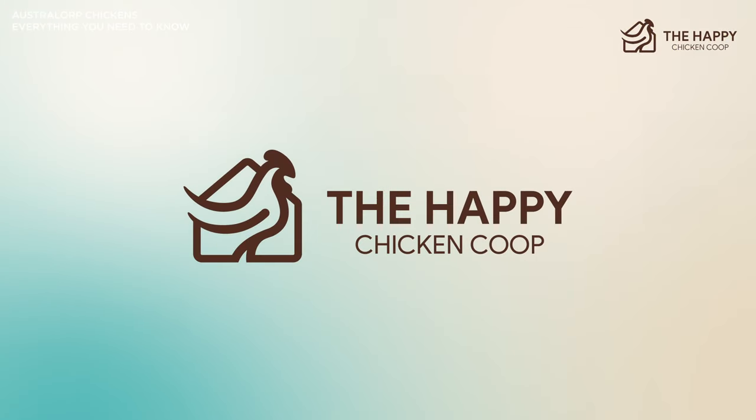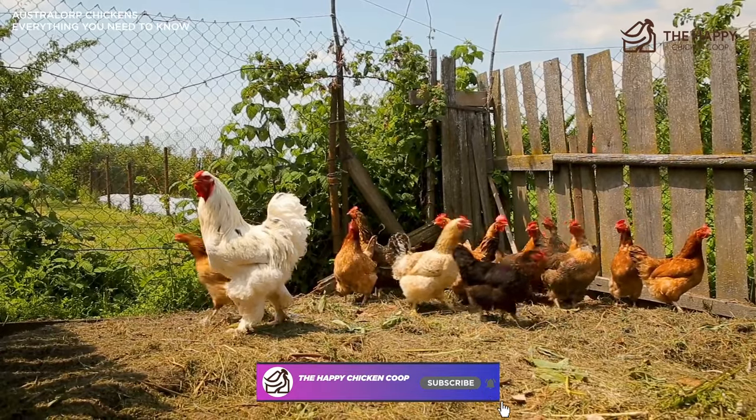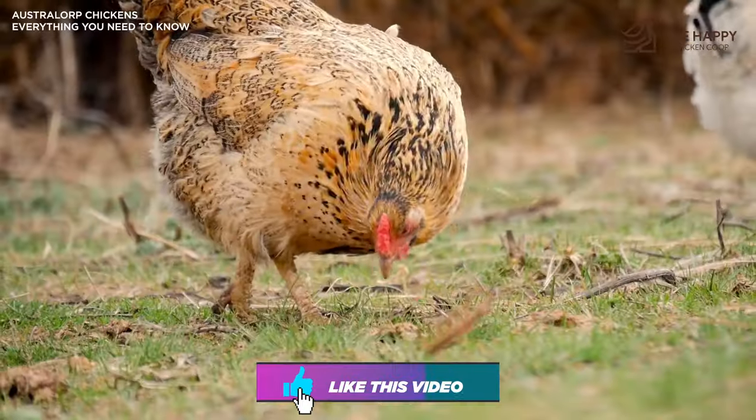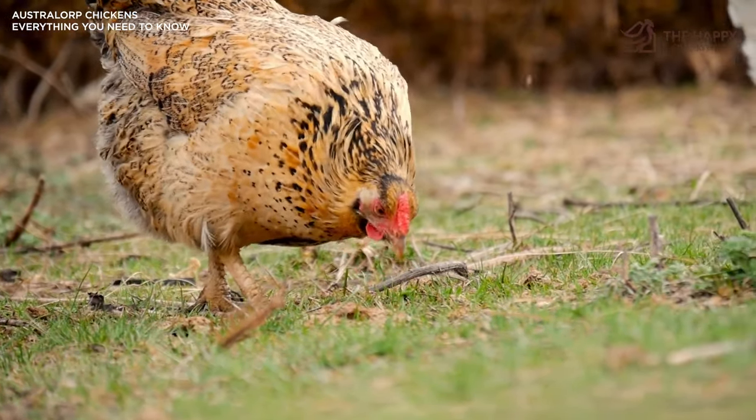That's going to do it for us here at the Happy Chicken Coop YouTube channel. If you find our content interesting or learned something new, please be sure to like this video and subscribe to the channel — that way we can continue to put out great content for you all. I hope you have a great day. We'll talk to you soon.